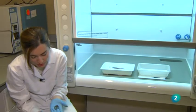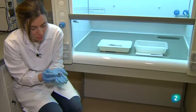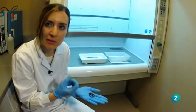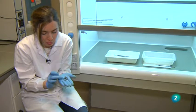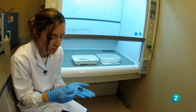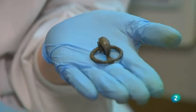Se trata de una fíbula anular de Protohistoria, una aleación de cobre. Lo que caracteriza sobre todo a los metales es que intentan siempre volver a su origen mineral: se van corroyendo y son muy sensibles a la humedad y a la temperatura. Esta pieza, que ahora ya se ve bastante acabada, estaba llena de puntitos que habían aflorado porque se estaba desarrollando internamente la corrosión. Lo que se ha intentado es parar e inhibir ese proceso para que no vuelva a ocurrir y proteger la pieza.